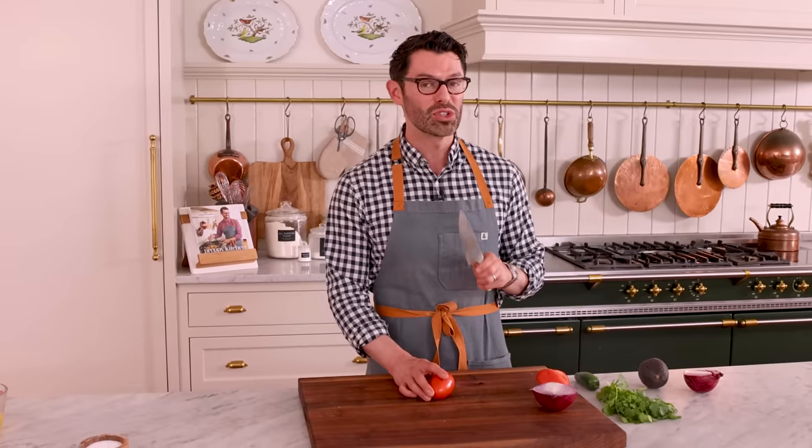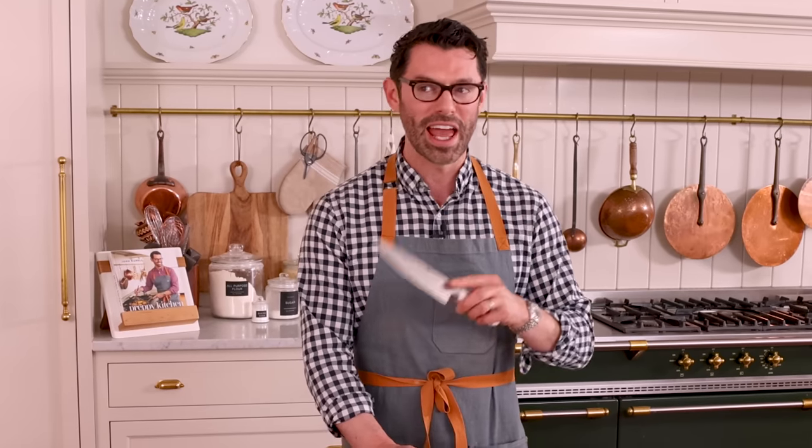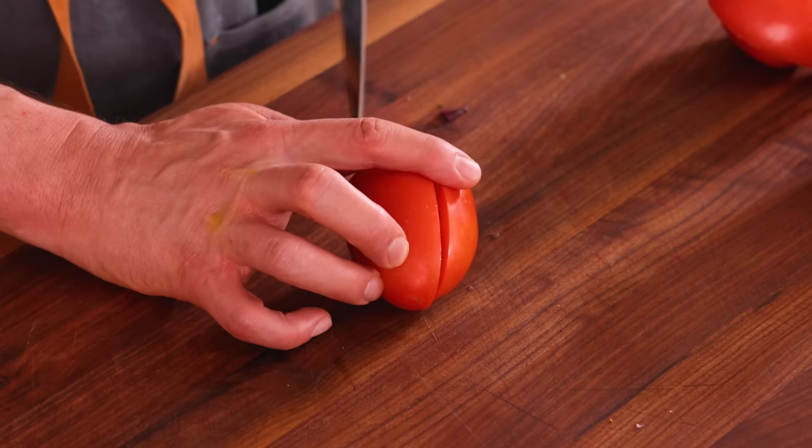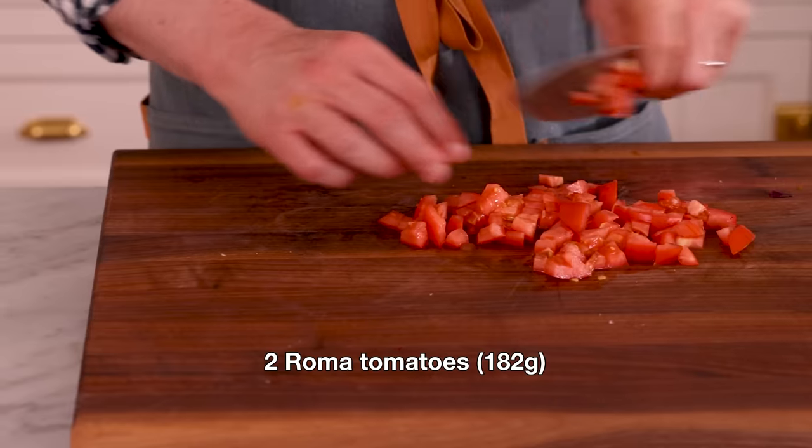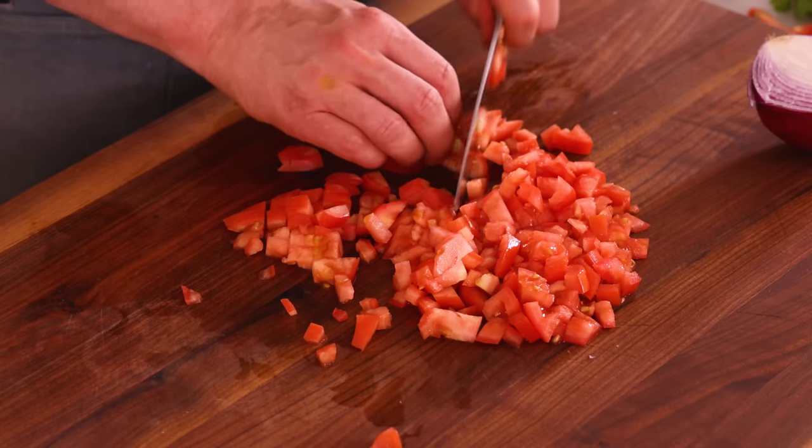While the shrimp's in the fridge, I'm gonna prep the rest of the ingredients, starting with two Roma tomatoes. You could use any beautiful tomato that you can find. Roma tomatoes are often used because they're kind of available whenever at the market and they're usually pretty good. For all these pieces, go on a smaller dice — you don't want giant pieces that'll be falling off your chips, so just imagine a beautiful melange of flavors in every bite. That's only possible if the pieces are a little smaller than you might imagine.